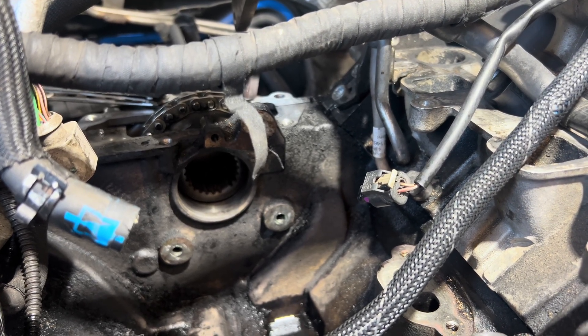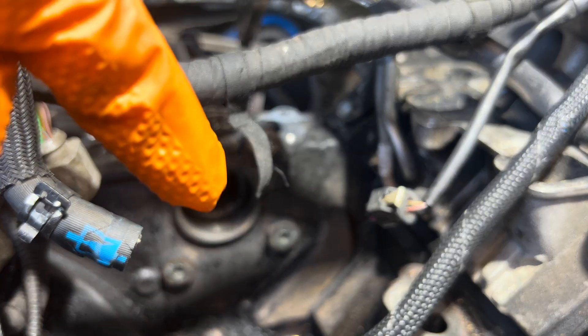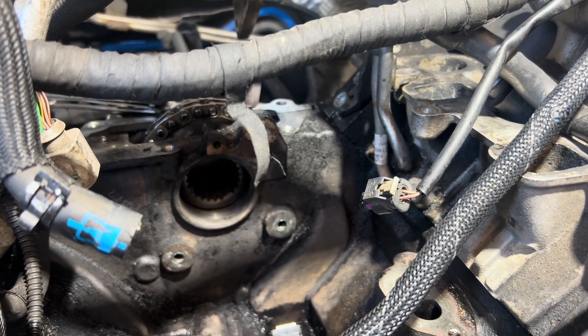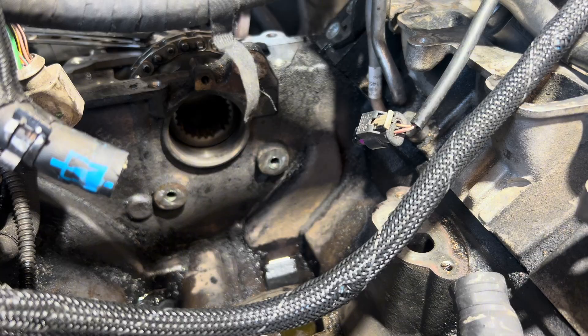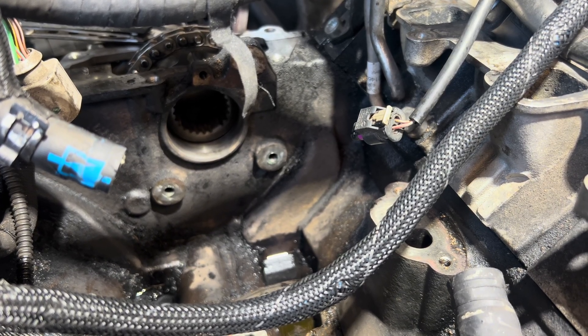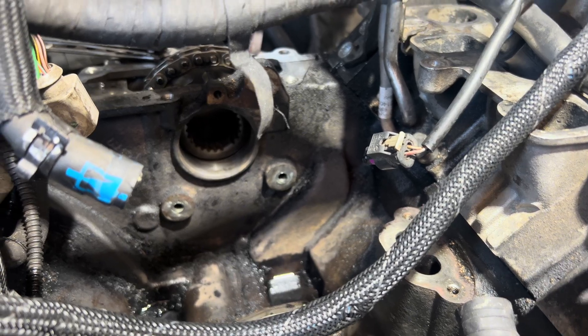We're about to throw it back in right now. We're going to have to line up that little portion right there with that flat spot on the spline, and then from there we will throw it all back together. I've got a little bit more cleaning to do around this side of the valley, but it is going to more than suffice for right now. Once everything is all cleaned up and put back together, I'll give you guys another update.